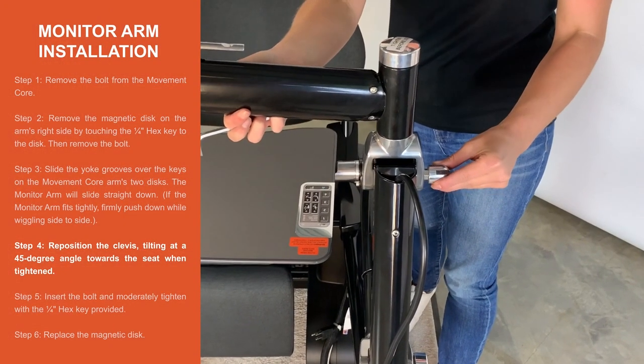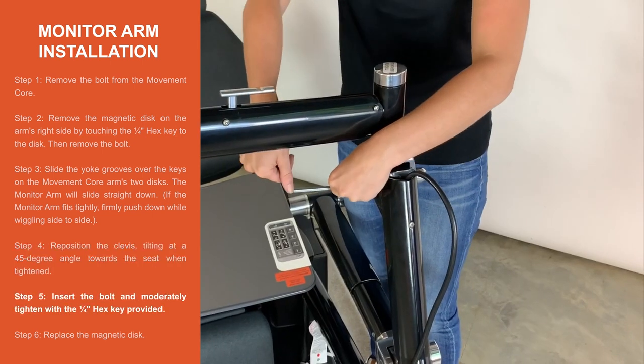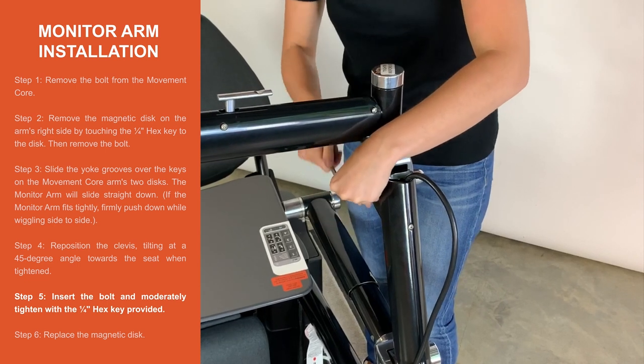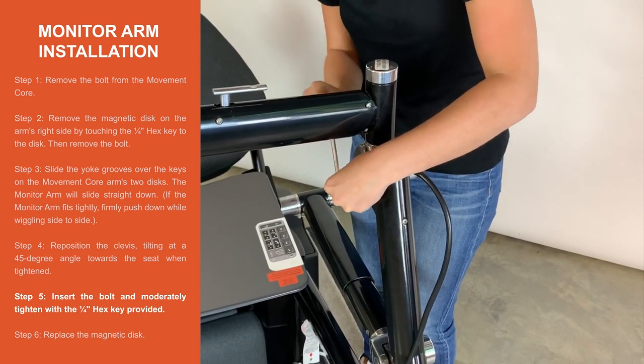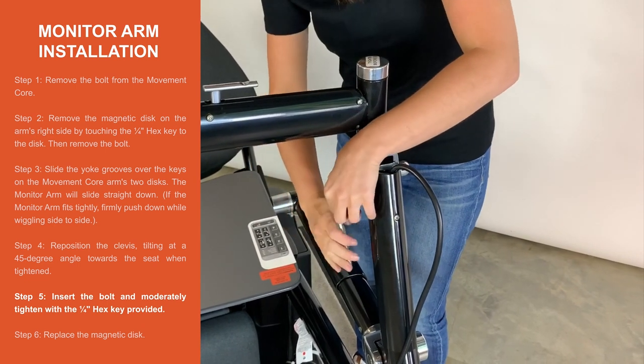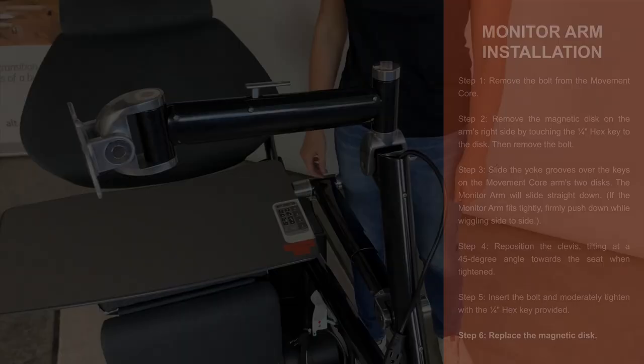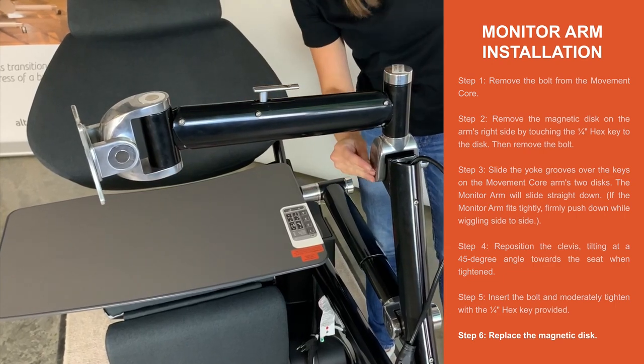Step 4. Reposition the clevis so it is tilted at a 45 degree angle towards the seat when tightened. Step 5. Insert the bolt and moderately tighten with the quarter inch hex key provided. Step 6. Replace the magnetic disc.